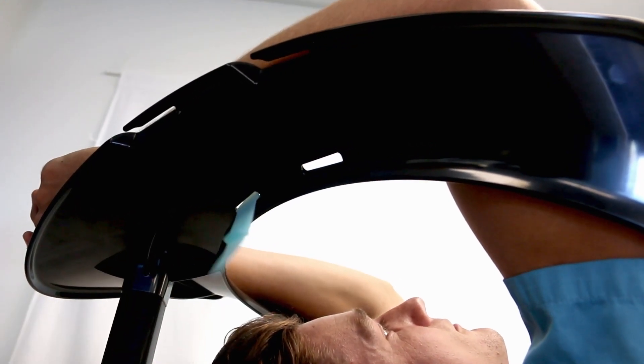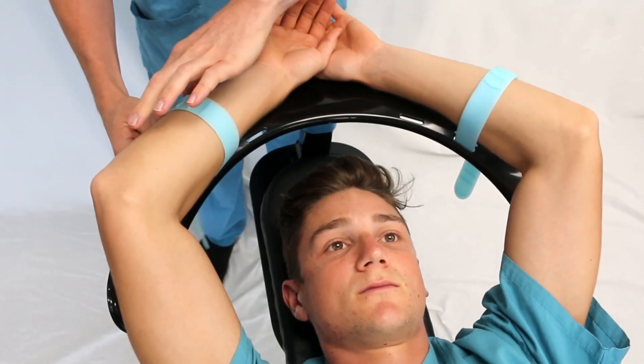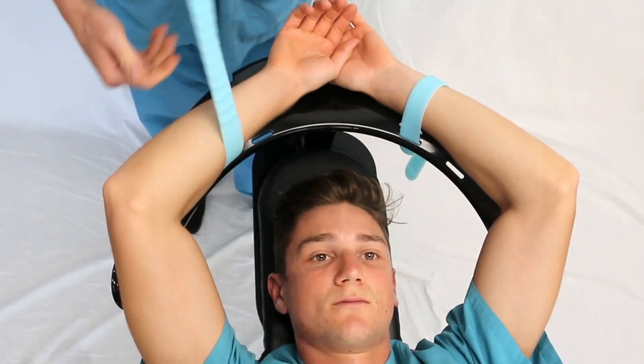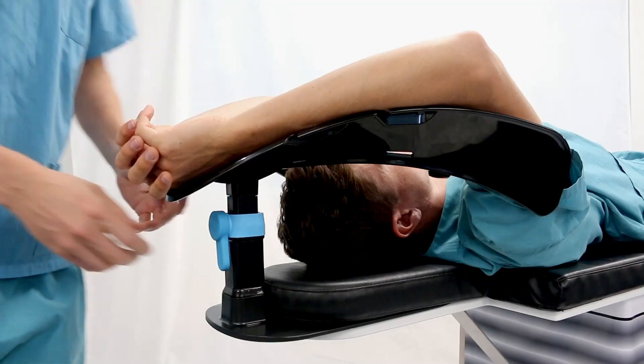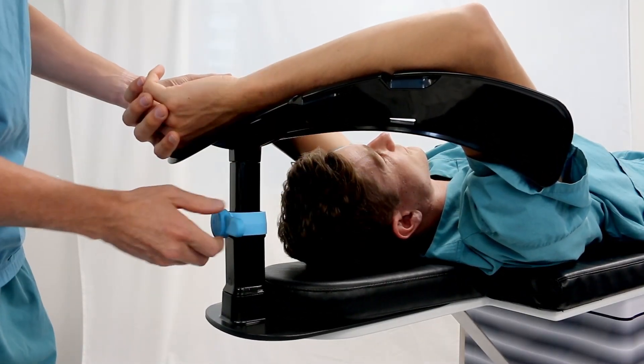The straps are easily installed and adjusted to loosely contain the patient's arm. Two strap mount locations for each arm allows flexibility when considering IV access. The patient's arms are fully supported, reducing the risk of arm displacement and aiding patient assurance and comfort.